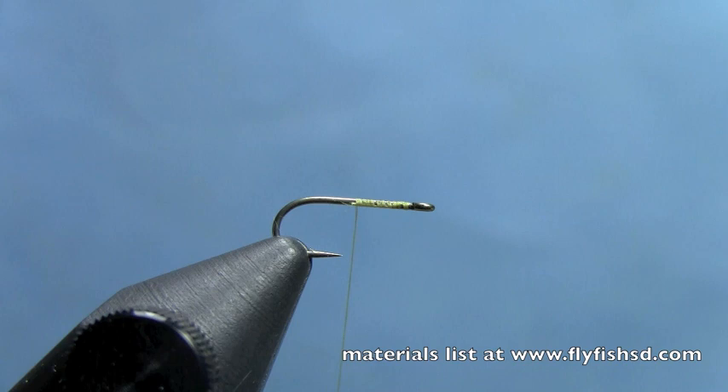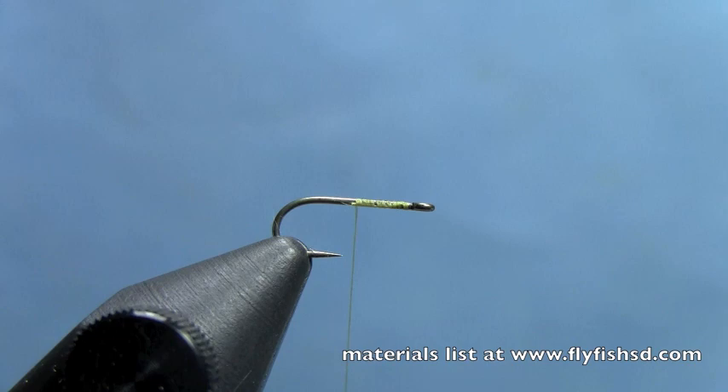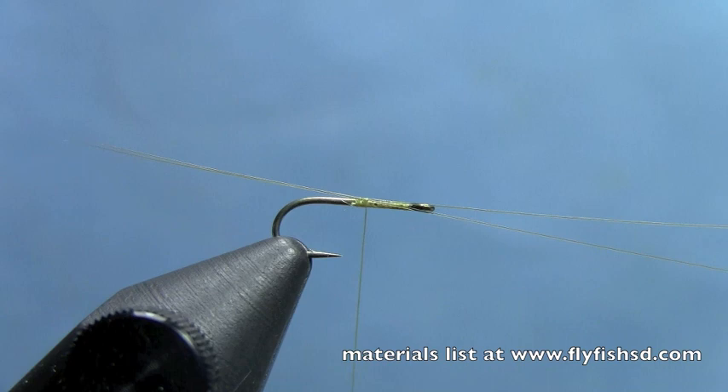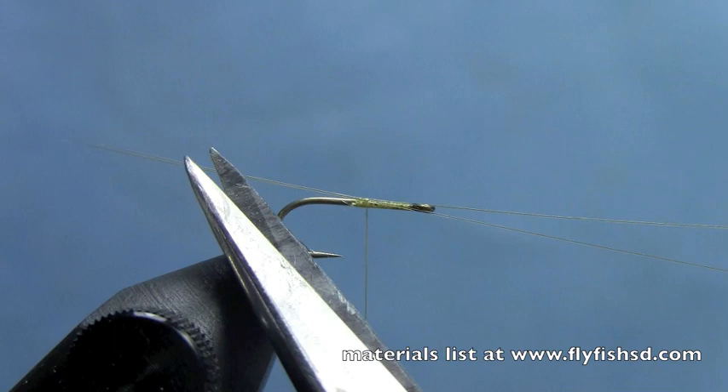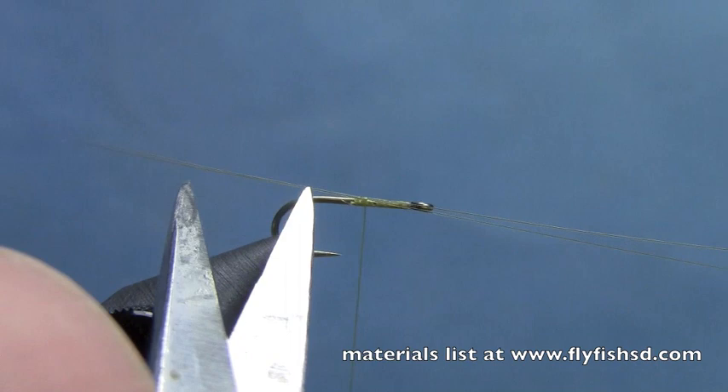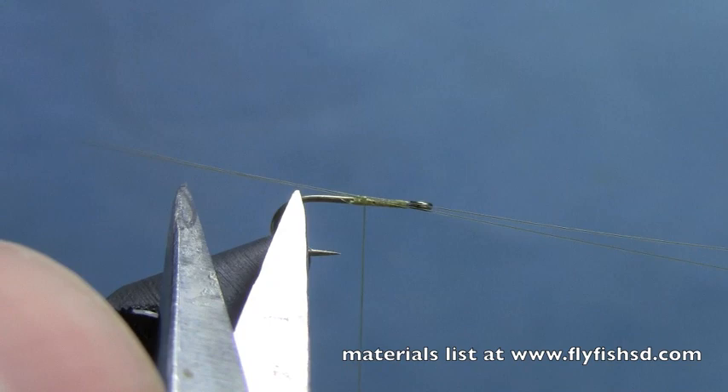I'm going to take two Dunn colored microfibits and tie those in on top of the hook. Alternatively, you can tie them in one at a time, but I just tie them in two at a time to make the fly go a little faster. You want these tails to be about the length of the hook shank — the straight part of the hook. Using my scissor points as a measurement from the back of the hook, we want our tails to go back about that far.